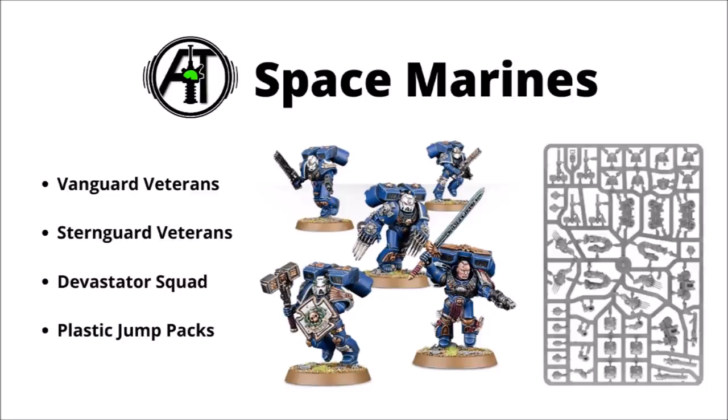First off, we'll start with the Space Marines and their chapters, where I think some of the biggest value kits are for the various veterans — the Vanguard veterans, Sternguard veterans, and maybe even some Devastator squads. If you just want an entire host of power weapons and storm shields, the Vanguard veteran kit is a really good buy. You get a bunch of different lightning claws, four thunder hammers, and plenty of storm shields and jump packs, most of them really quite ornate.